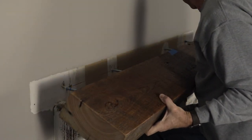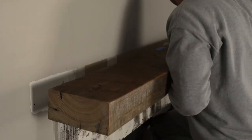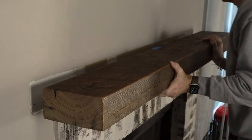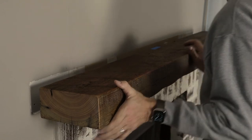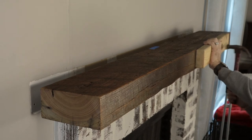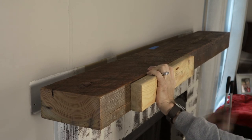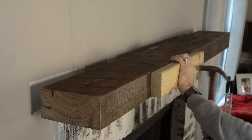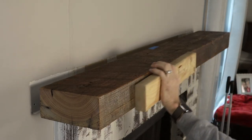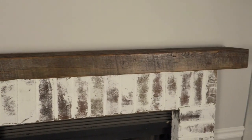Next I just lifted the beam up into place. As you can see, it took a little persuasion, but it did go on the first time. I did end up using a little bit heavier persuasion. Eventually I did get it driven up all the way.